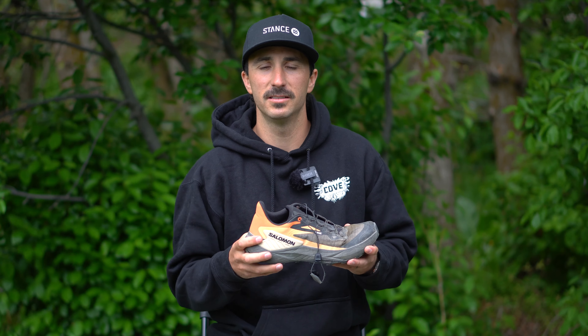I hope that covered everything you want to know about this shoe. If there's anything else you're wondering about, ask me in the comments — I'm usually pretty good at responding. If this was helpful and helped you make a decision, hit the like button, subscribe to my channel, and I'll catch you in the next video.